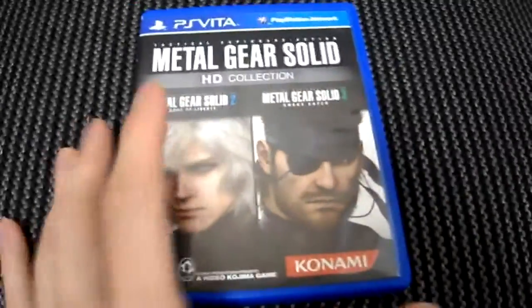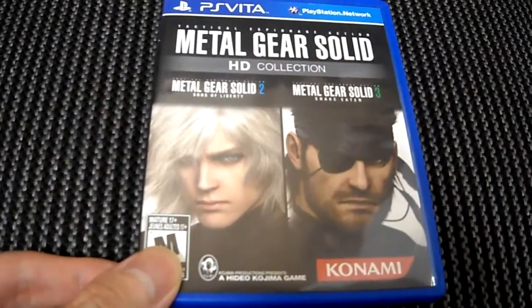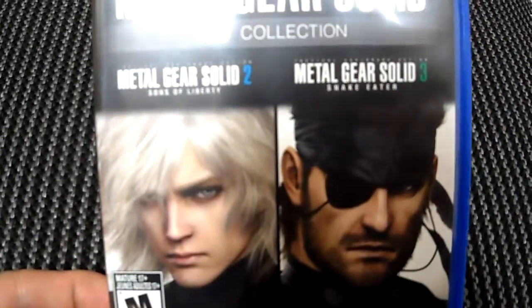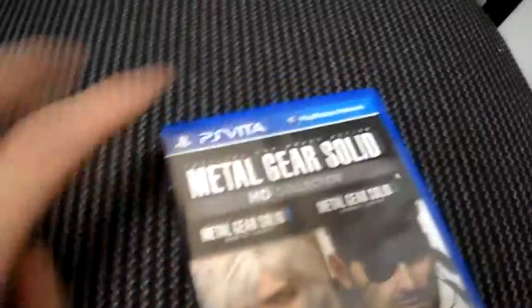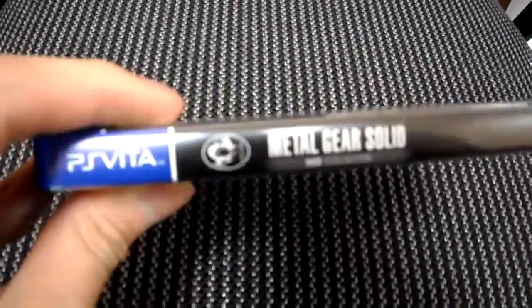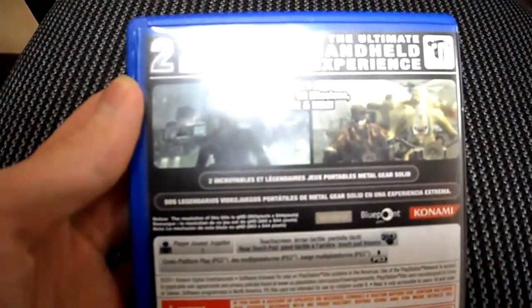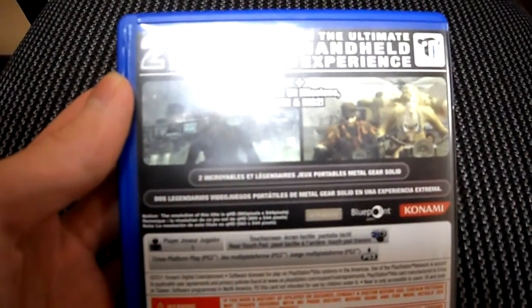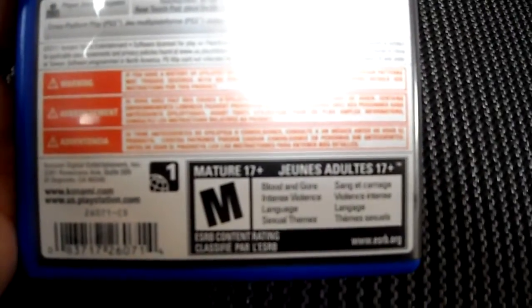First things first — this is Metal Gear Solid for the PS Vita HD Collection. It's basically Metal Gear Solid 2: Sons of Liberty and Metal Gear Solid 3: Snake Eater, and it's in HD. Here's the front, the side panel, and the back. It's one player, has cross-platform play and touchscreen, and it's rated M.